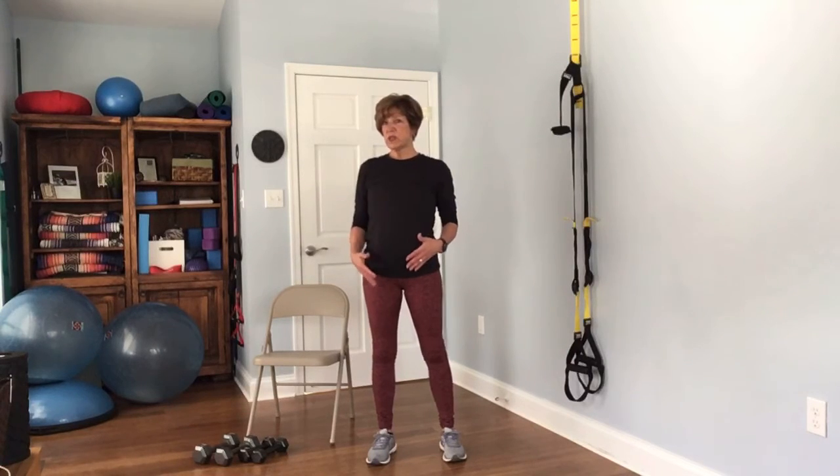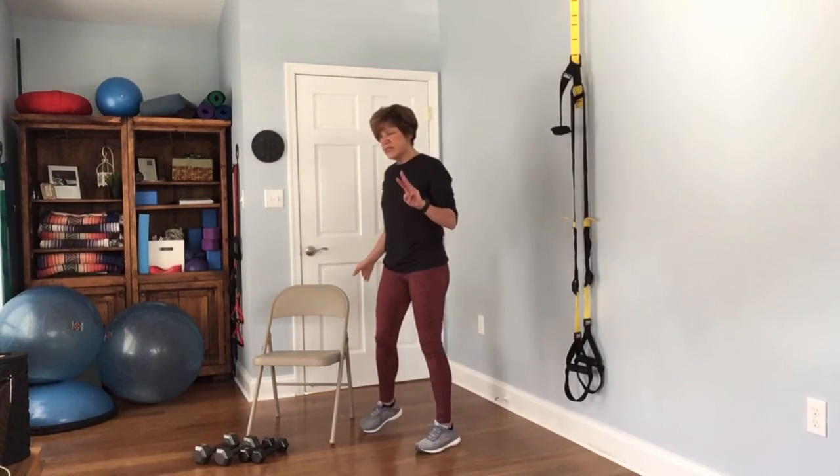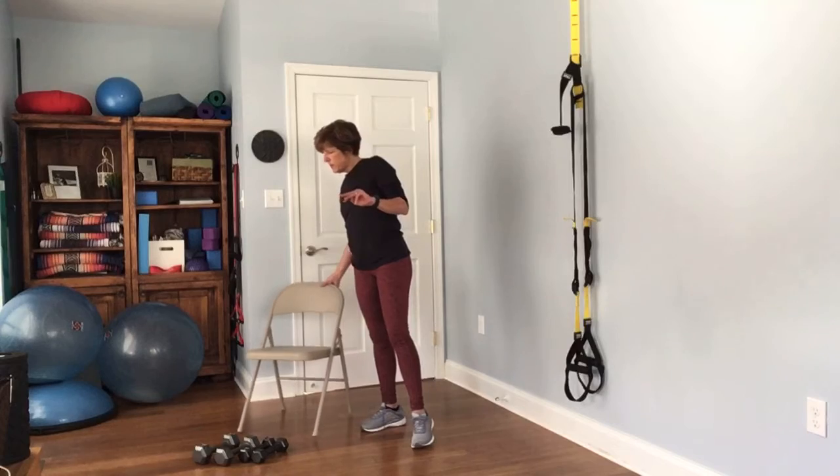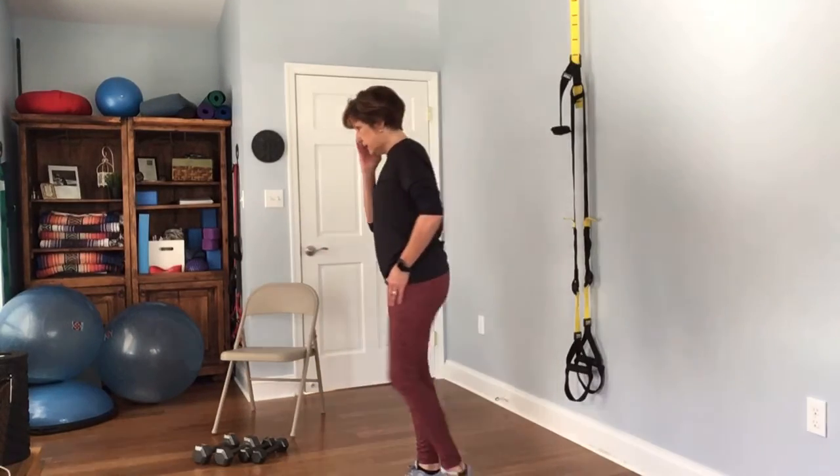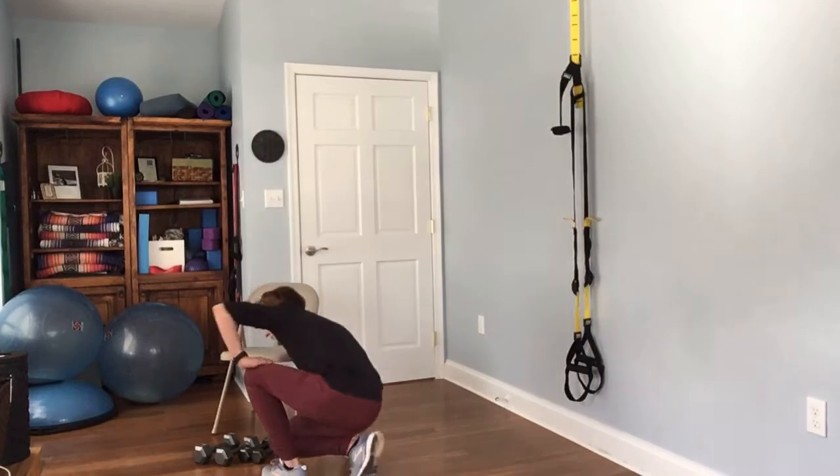If you want to stop here with your stretches, that's great. If you want a little bit more stretch, we're going to do three down on the ground — these are just optional for extra relaxation and a little extra stretch.